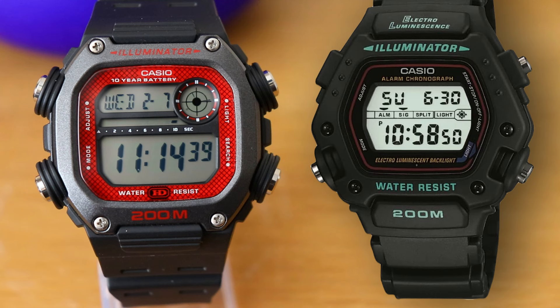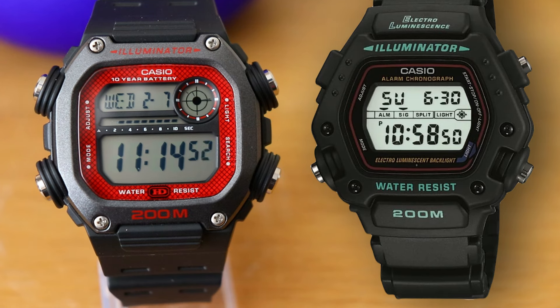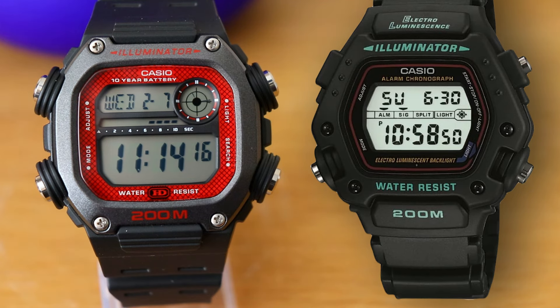In recent years Casio has been phasing out EL backlights, so I would not be surprised if they either phase out the production of the DW290 or at least update the module to use an LED backlight. LED backlights use less power than EL backlights and also cost less to produce.